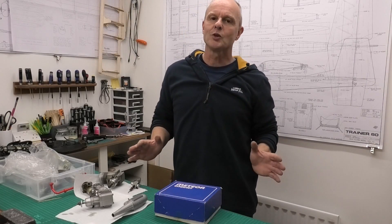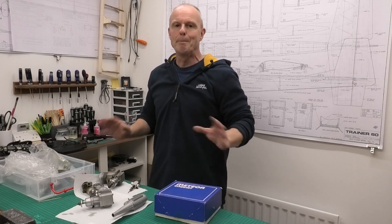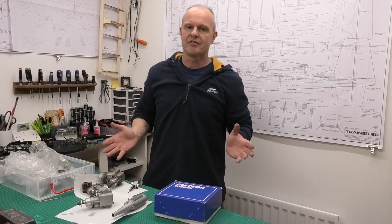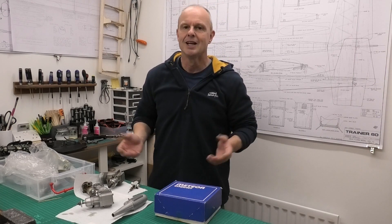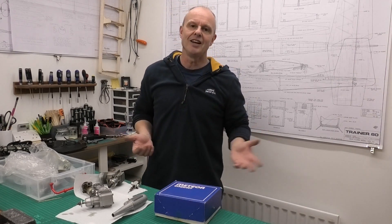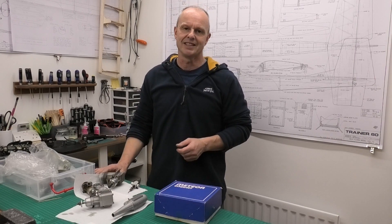Hi there. Today I thought I'd share with you some of my lovely old English Meteor Glow engines — the Meteor 60. Now these perhaps aren't the most sophisticated or most powerful engines that you can get, but they are a really important part of English history with glow engines from the early 1970s and right through into the 1980s.